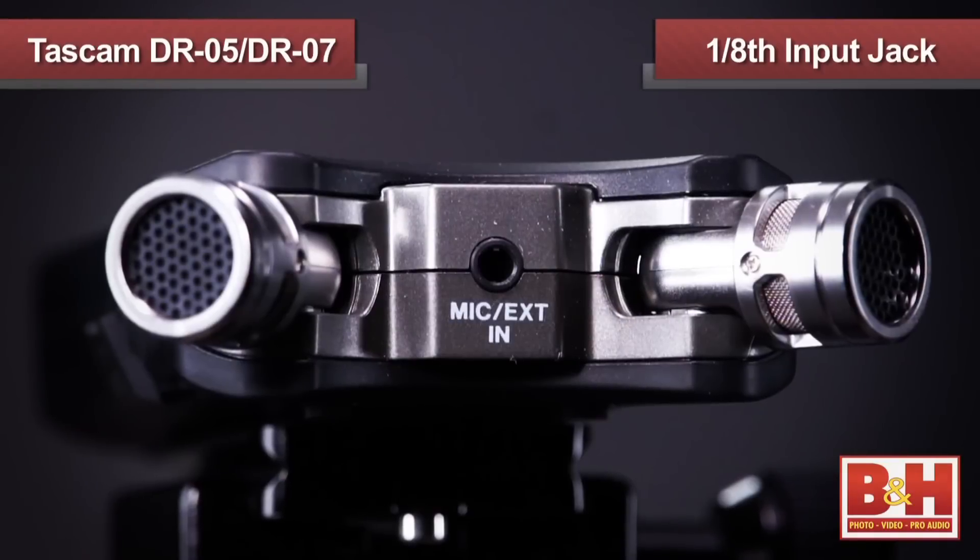Both the DR-05 and the DR-07 Mark II offer one-eighth inch external input jacks, allowing you to record either the stereo out of an external audio device, or to plug in your own external microphone.